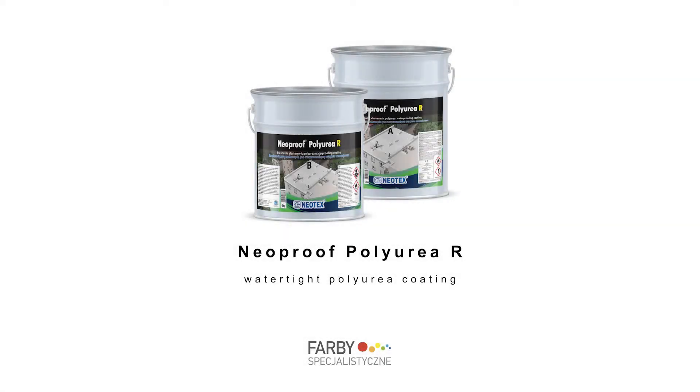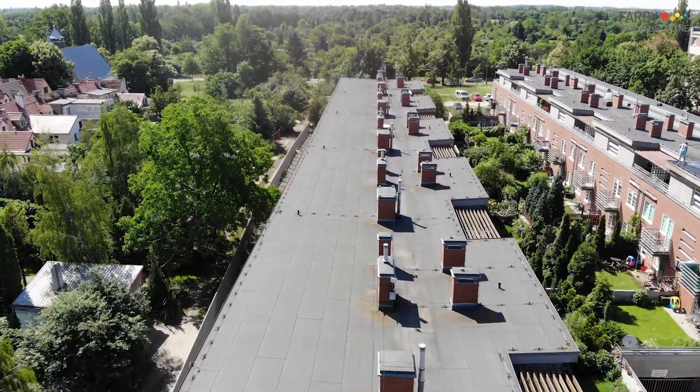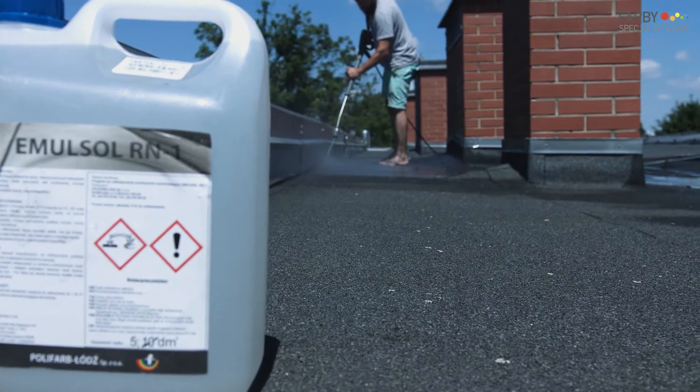Neoproof Polyuria R — a water-tied polyuria coating. Two 800 square meter roofs, each covered with bitumen membrane, were painted with liquid polyuria membrane Neoproof Polyuria R.